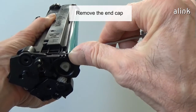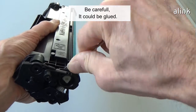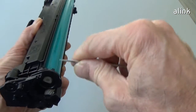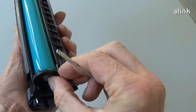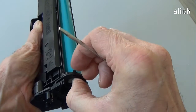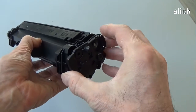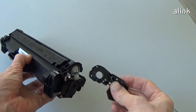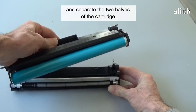Remove the end cap. Be careful — it could be glued. Slide the toner section and separate the two halves of the cartridge.